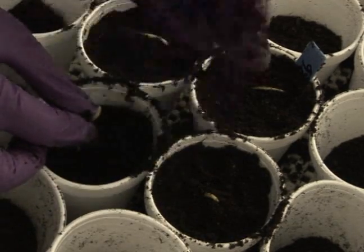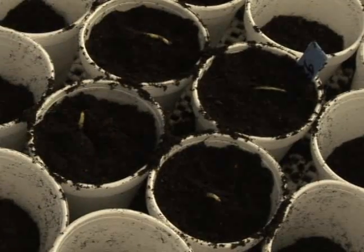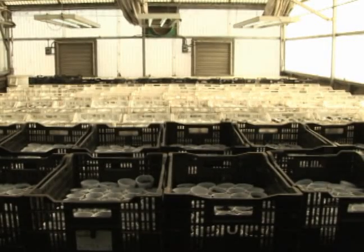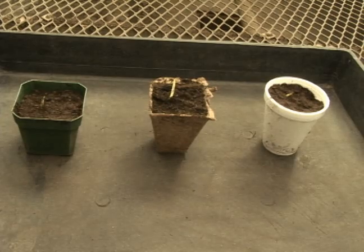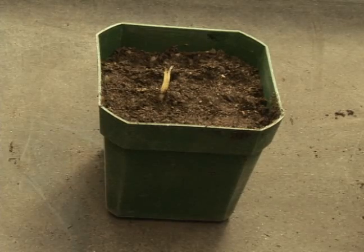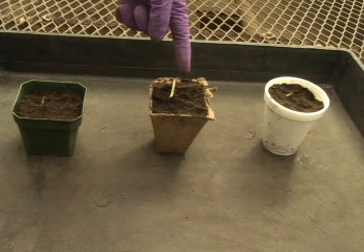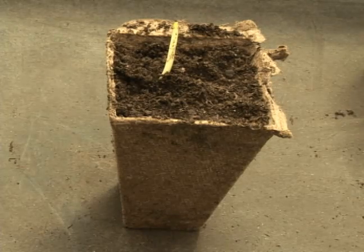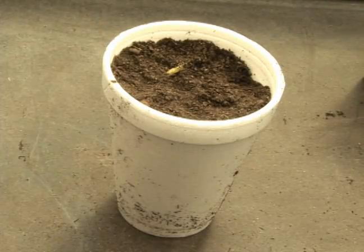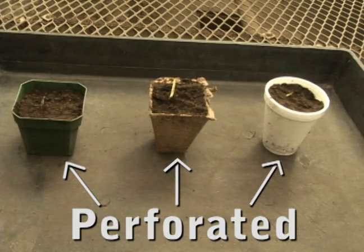The treated seedlings are transplanted into pots filled with soil. Special care must be taken to avoid damage during this process. They are kept in the greenhouse for several days. Various types of pots can be used: a common durable plastic pot reusable for many cycles; a biodegradable pot that decays in the soil and can be directly transplanted using a planting machine; and the cheapest option, a styrofoam cup. All pots must have perforated bottoms to allow for drainage of excess water.